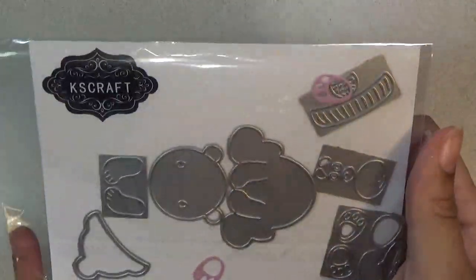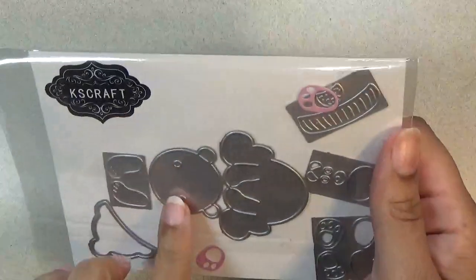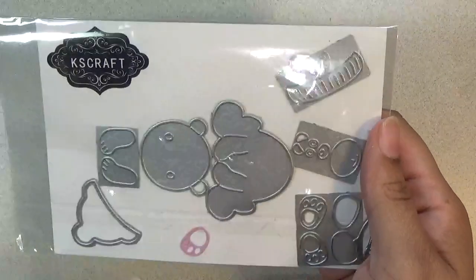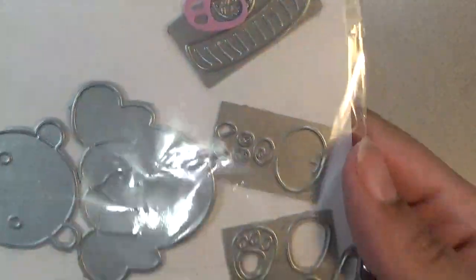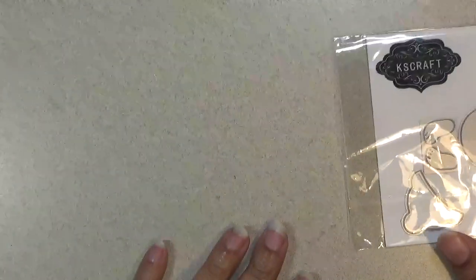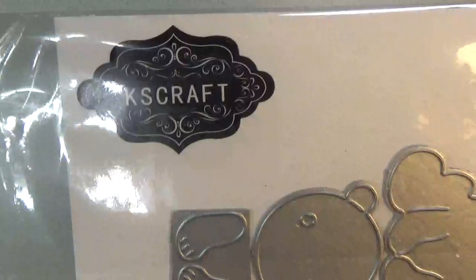Hi everyone, this is Shishi coming on today to share an Aliexpress haul. First up is this panda bear — so adorable. It was really easy to cut out. Even though there are no pre-punched holes in the set, the paper came out just fine. I was really surprised; even the little pieces popped out just fine. Everything from this haul comes from a store called KS Craft.